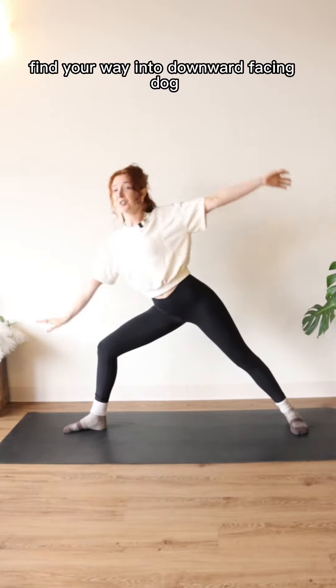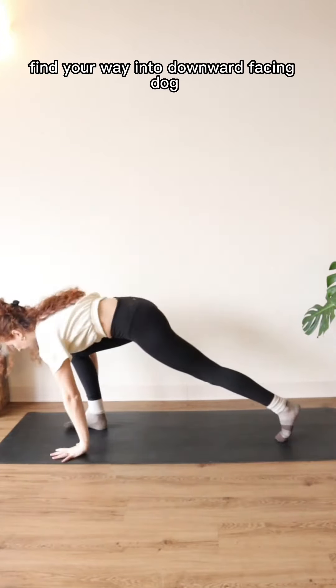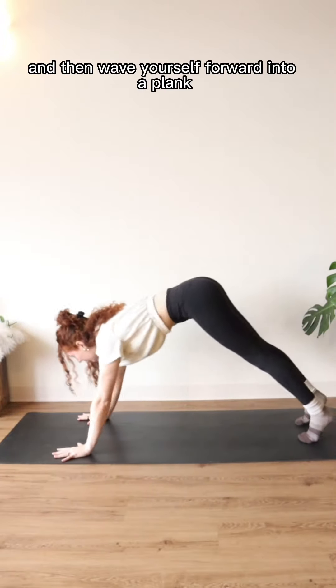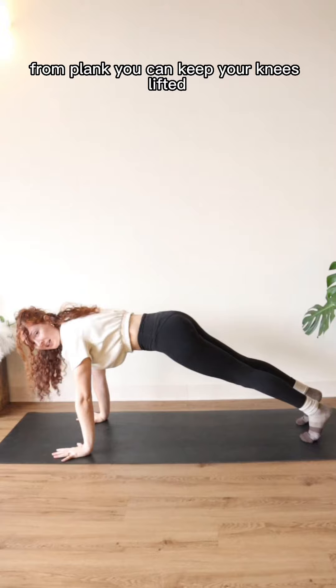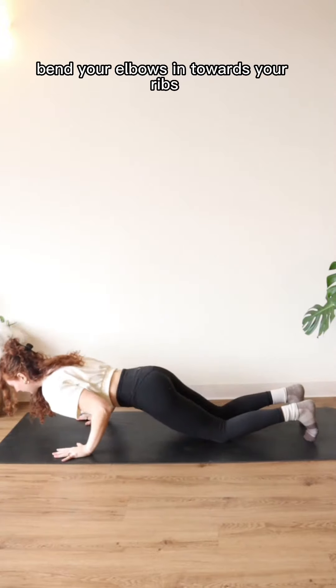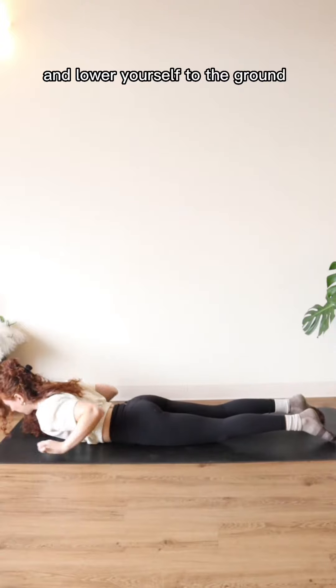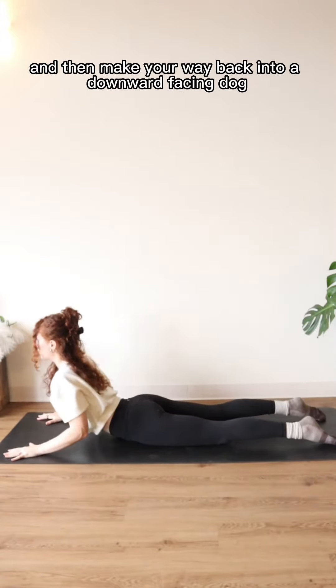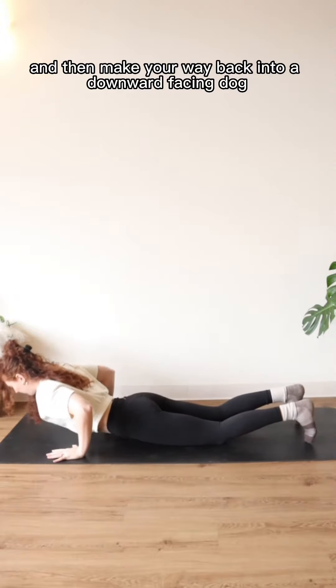You're going to come down, find your way into downward facing dog, and then wave yourself forward into a plank. From plank, you can keep your knees lifted or lower them down. Bend your elbows in towards your ribs and lower yourself to the ground. Lift up for a little cobra, keep your shoulders rolling back, and then make your way back into downward facing dog.